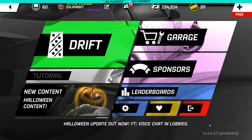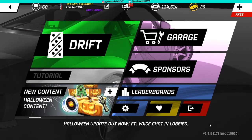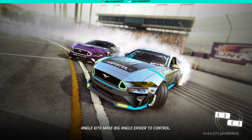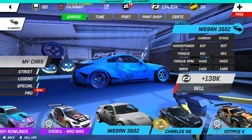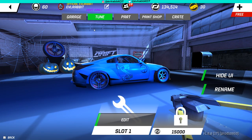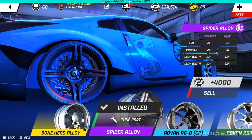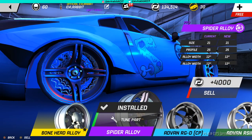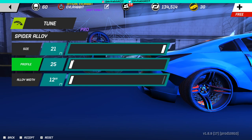We're here for another Torque Drift Tuesday episode. If you watched the Halloween special, you know we opened up 20-plus Halloween crates. We got the custom wheels, the spider wheels in the back. I'm trying to adjust them - last episode I couldn't get them to adjust correctly, and I still can't figure out how to get them to adjust the profile.